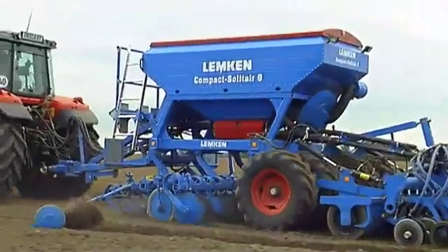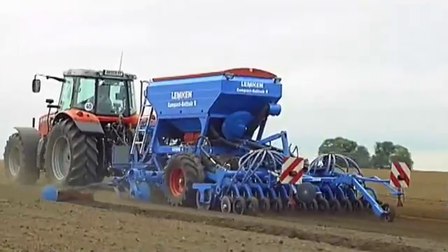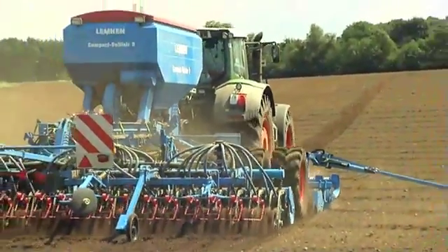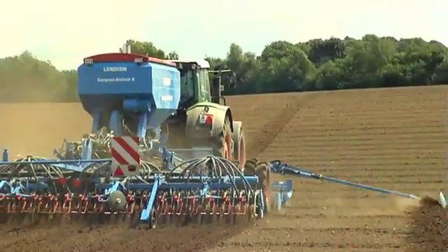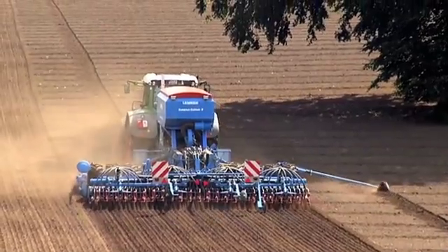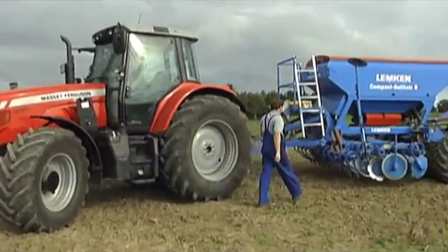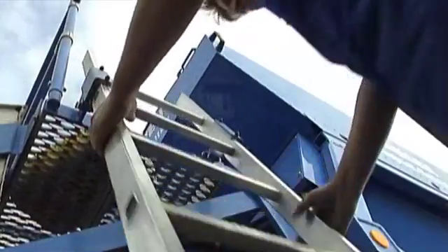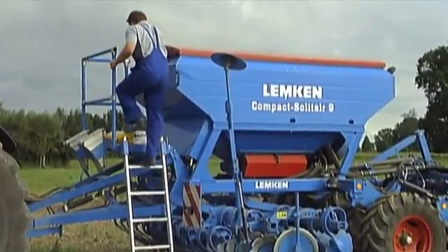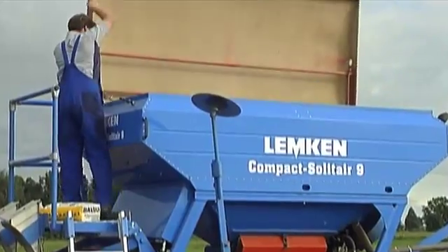In all series models, the seed hopper is positioned in the driving direction over the soil cultivation implements and close to the axle. The advantage: even if the hopper is not completely full, sufficient weight for reconsolidation and the desired coulter pressure of the drill are still available. The hopper can be operated easily via a large working platform, accessed on the side from the ground via a ladder.